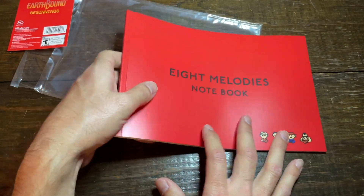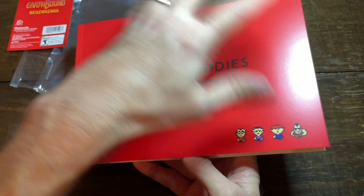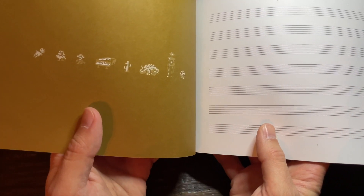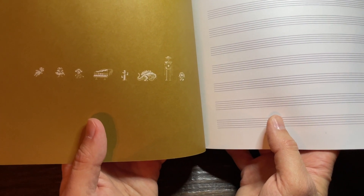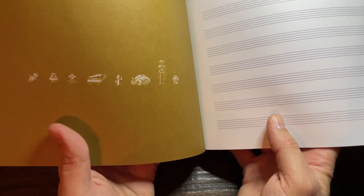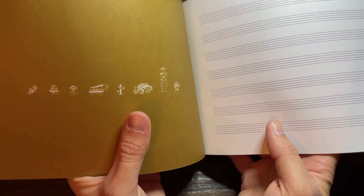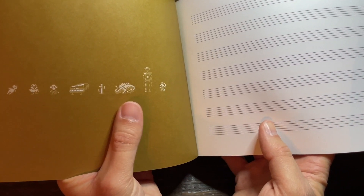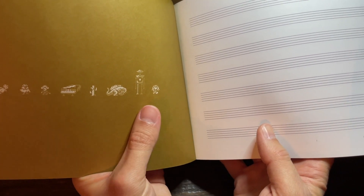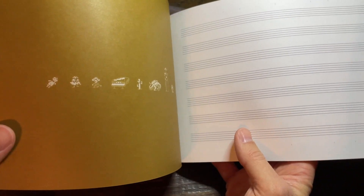Let's see exactly what's inside the Eight Melodies notebook. We open it up here and get to the opening cover. Right here we have all of the core helpers and enemies inside the game — there's the doll that you fight against at the beginning, the monkey that helps you out, the little dragon that you're waking from its slumber, your father's robot. So much more in here as well. That is awesome little pixel art at the beginning.